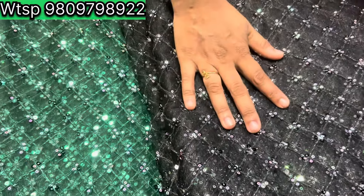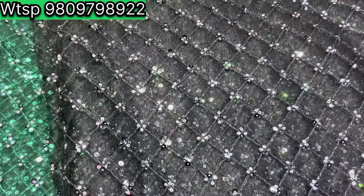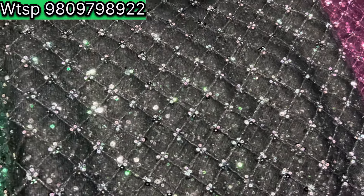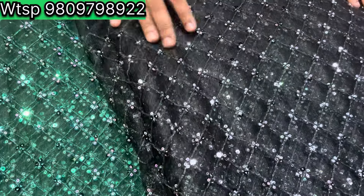Green, black, and wine — these three colors are available for us. If you have any questions, we will take a screenshot from the WhatsApp number. Items are available at 90 per meter. We will take a screenshot from the shop. See you in the next video.